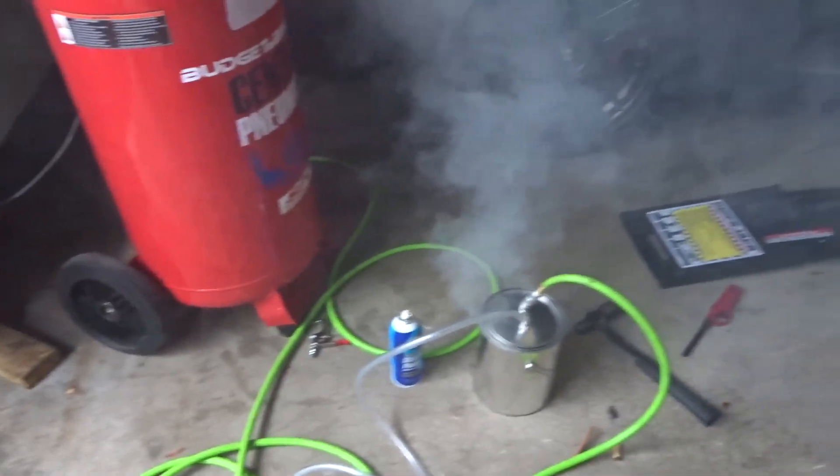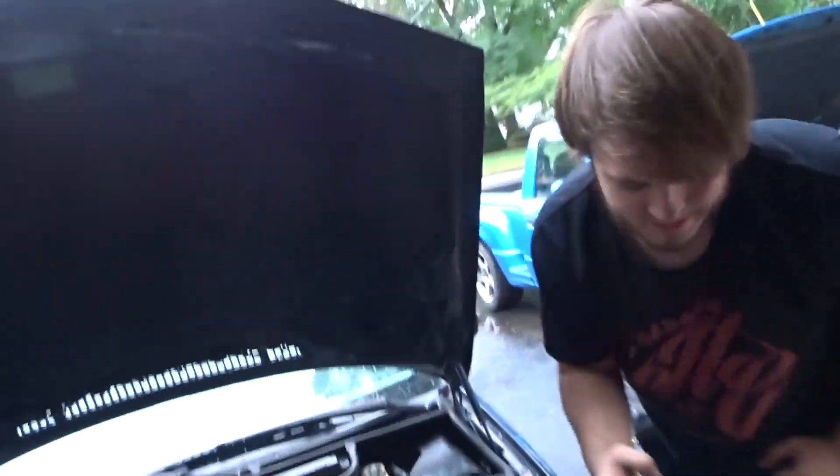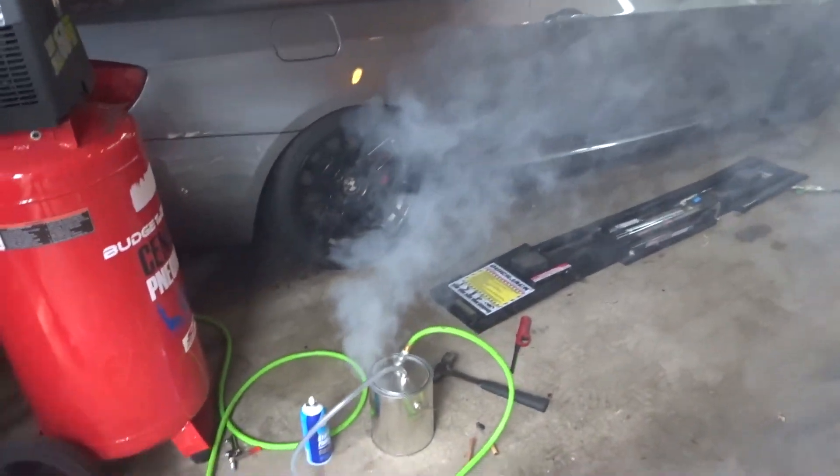Maybe it'll do anything — maybe there's just no leaks. Yeah, that's possible I guess.